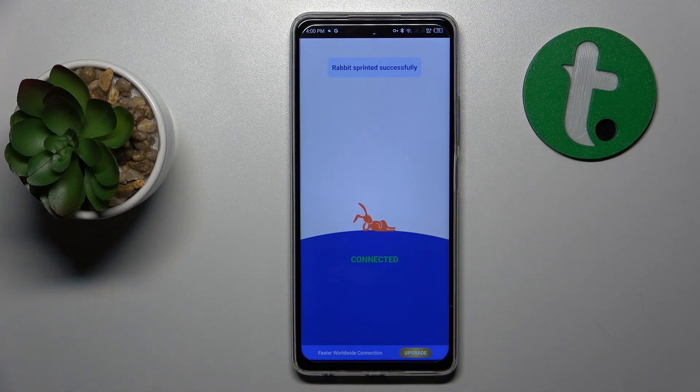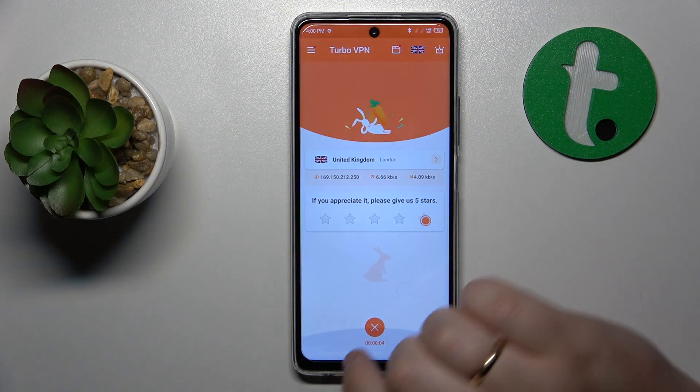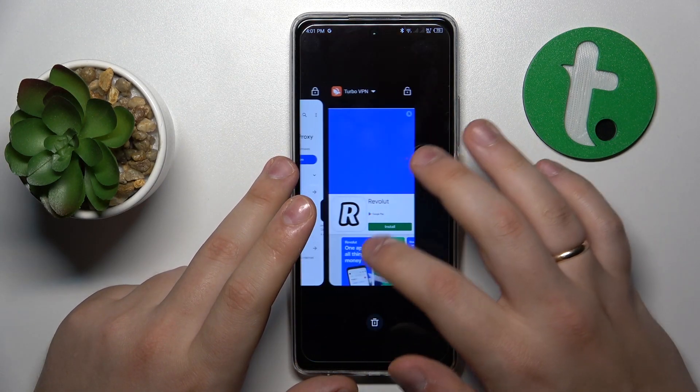To turn the VPN connection off, tap the cross icon, then choose the Disconnect option and that will be it. Thanks for watching and bye bye.